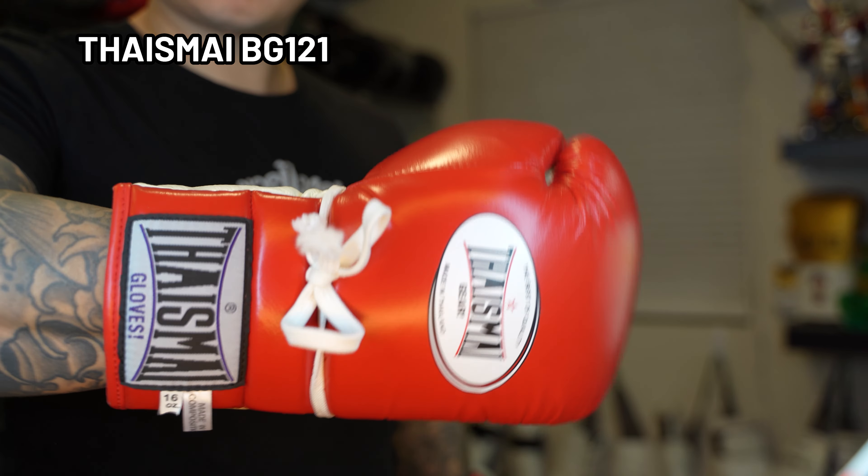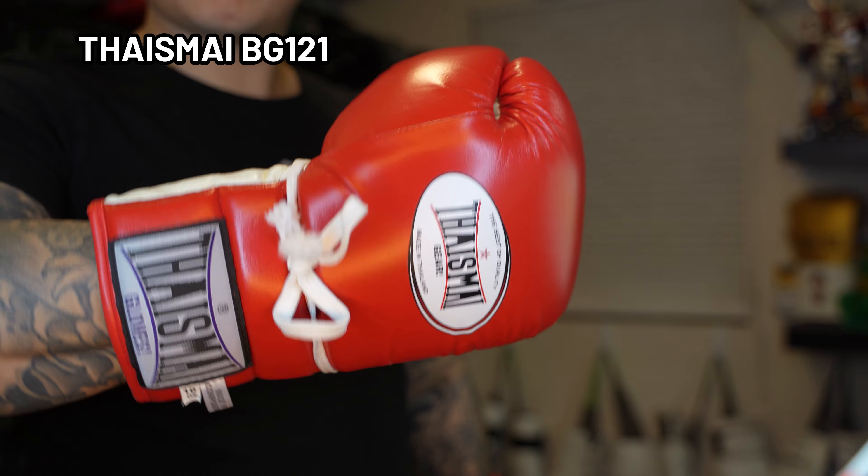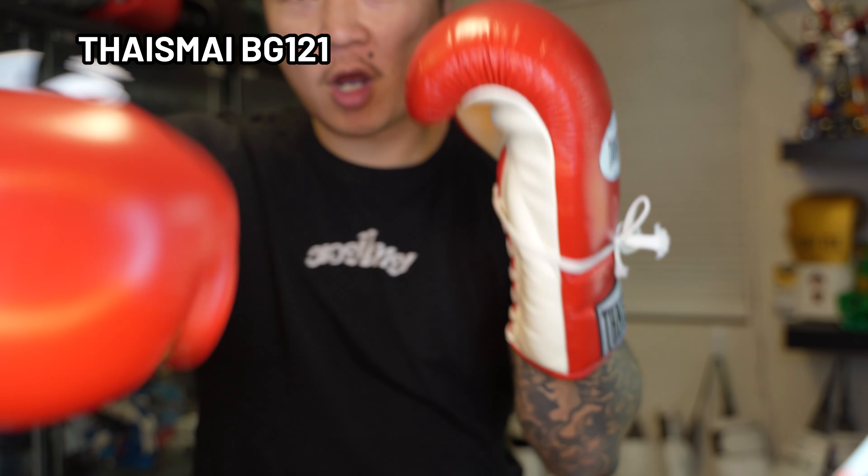This is a very reputable brand, and if I were to recommend any glove from this video, this would probably be among the top choices. As of right now the best place to purchase these gloves is on their storefront on eBay.